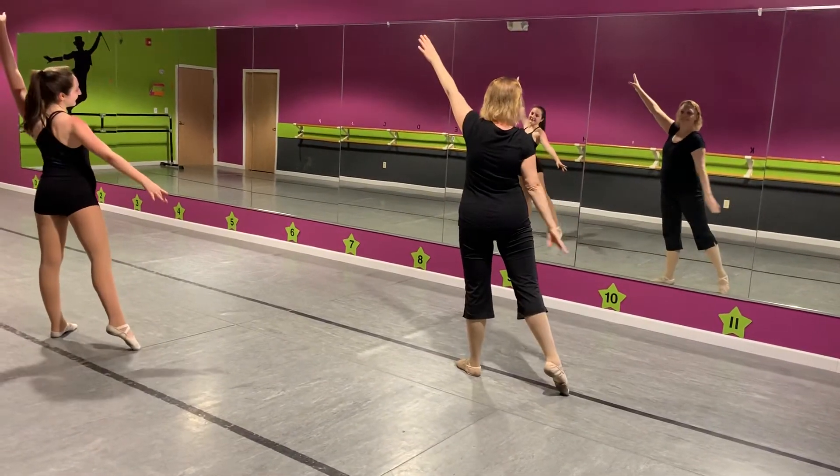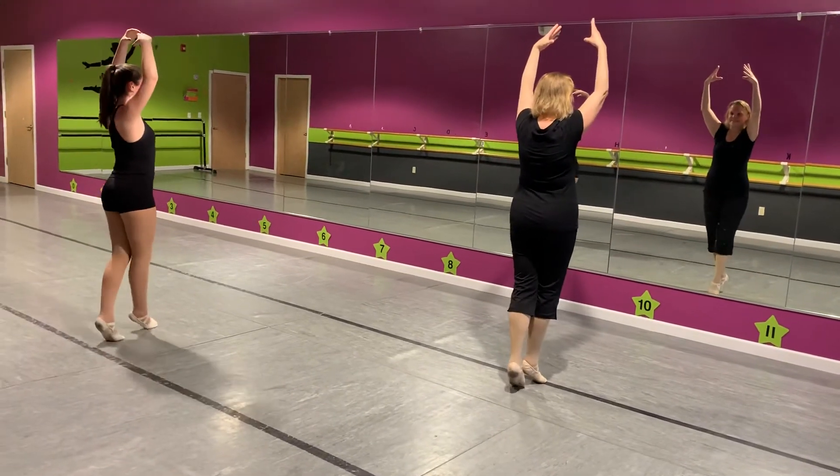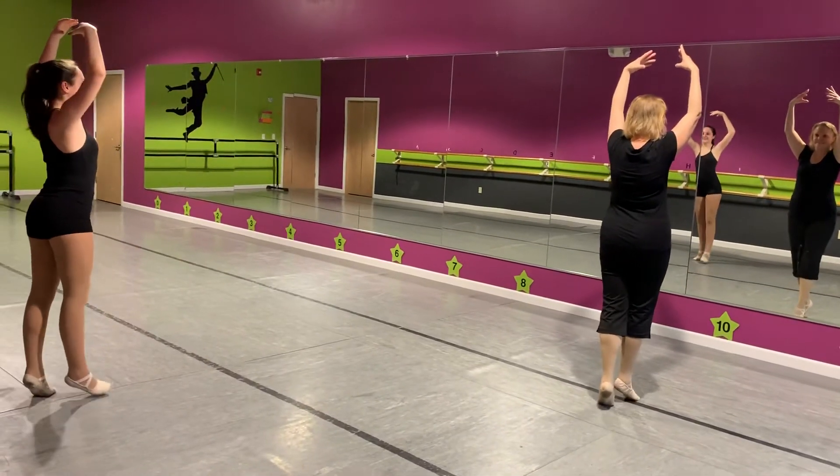Step, stretch, circle your arms. Arms up under three spots. Step, stretch, circle your arms.